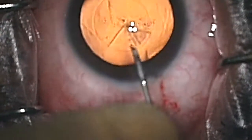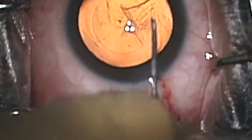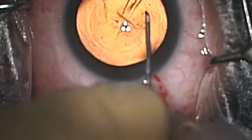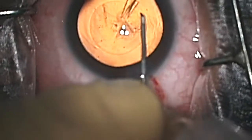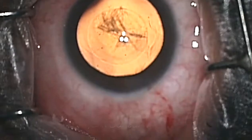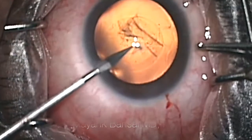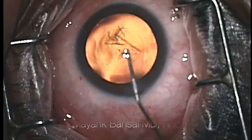Now, this capsular bag — think of it like a bag which is holding all of the cataractous lens. We want to get a nice circular opening so that we're able to, at the end of the surgery, implant the artificial lens inside it. Also, when it's a nice circular opening, we're able to do the phacoemulsification without any complications.